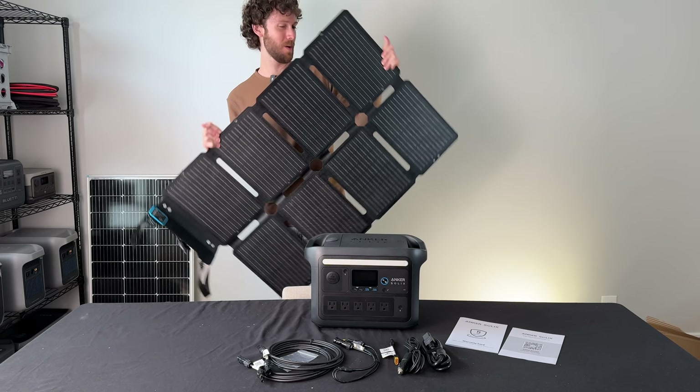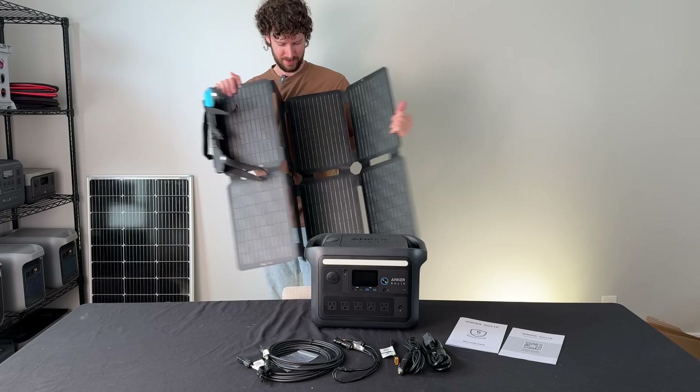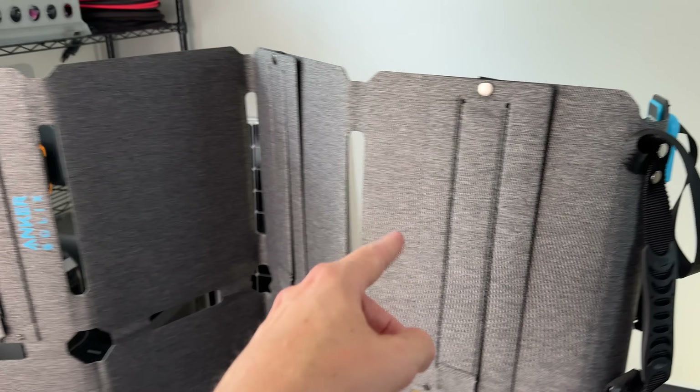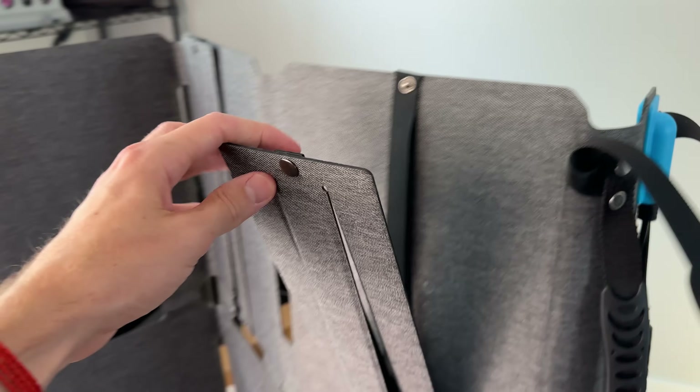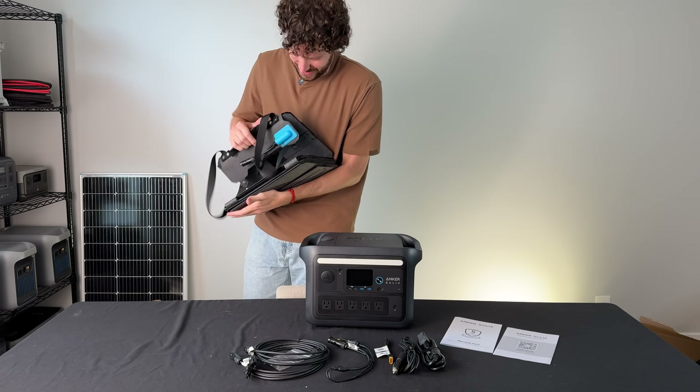There is no way this thing outputs good power. It's portable, but it's also pretty flimsy. On the back you can see it's got these built-in stands for angling it towards the sun. I really want to test out this solar panel.